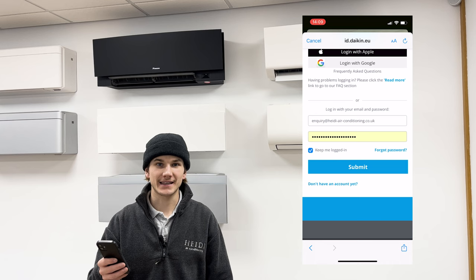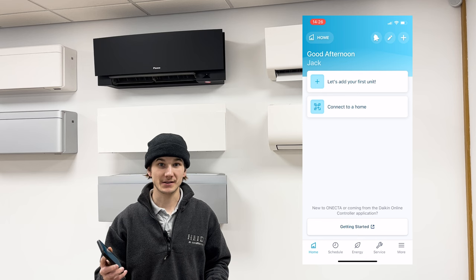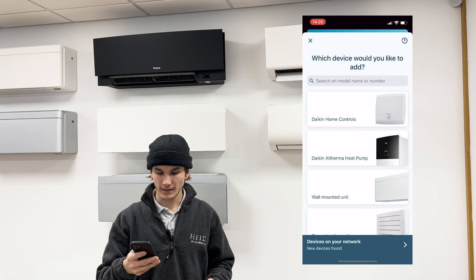Don't forget to tick 'Keep me logged in'. Once you've logged into the Daikin OneCTA app, you'll be able to see the home screen. Go ahead and press 'Let's add your first unit' and then 'Add a device'.